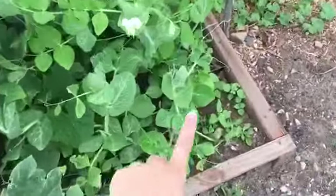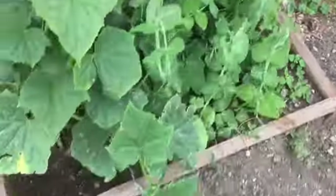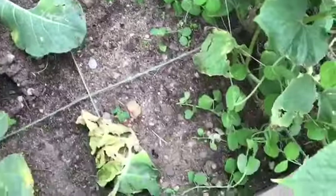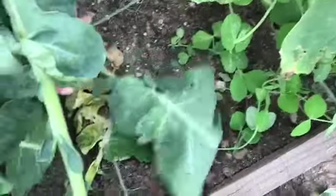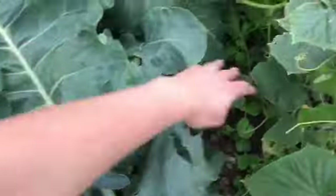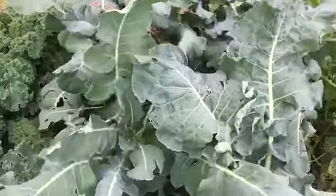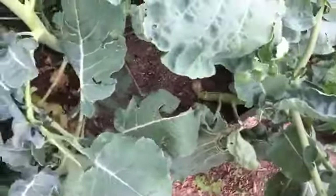I have peas, cucumber, and then there were peas in these three square feet also. There was another row of peas — you can see this little pea coming up — but it got kind of shaded out by the broccoli.